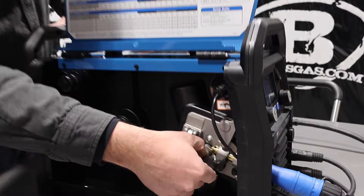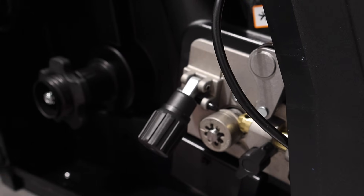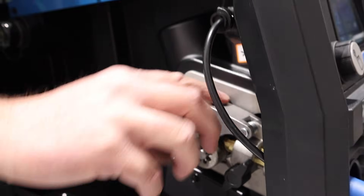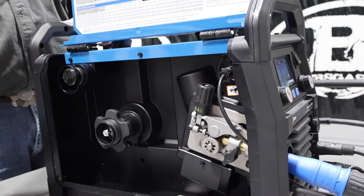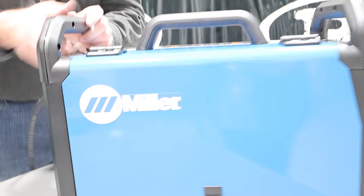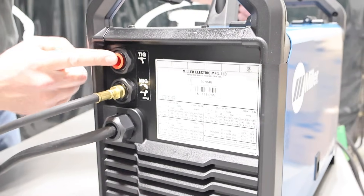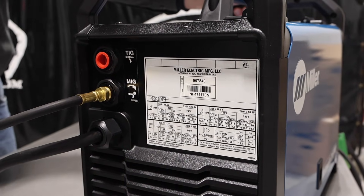We've got one drive roller and it handles three different wire sizes: .023, .030, .035, and then flux core. The MIG gun is plugged in — pretty similar to the old 215. On the back you can see I've got two gas ports: one for TIG and one for MIG and the spool gun — so two gas solenoids.